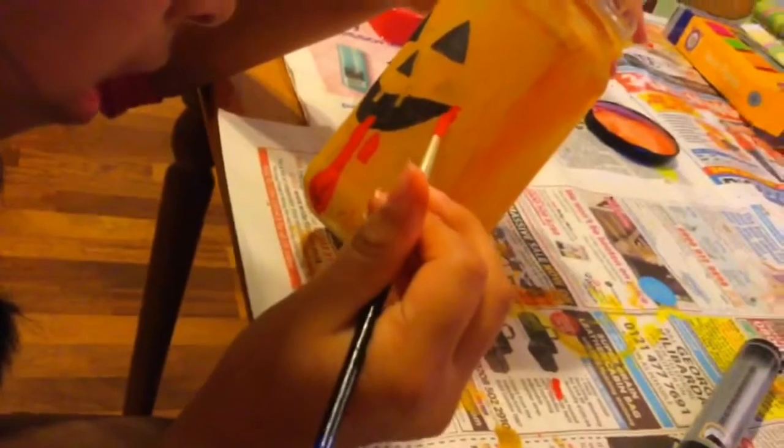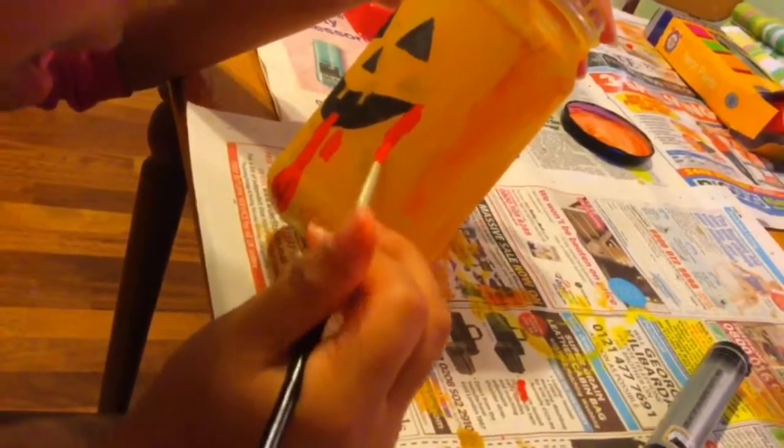These turned out so well, and the last thing you need to do is add a candle. We added some blood dripping out of his mouth — it looks really weird but funny as well.